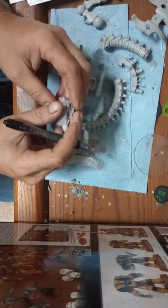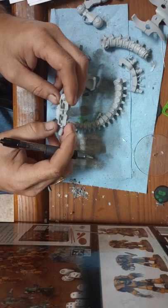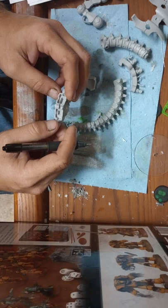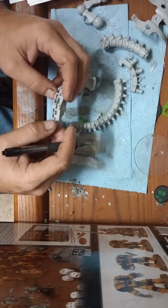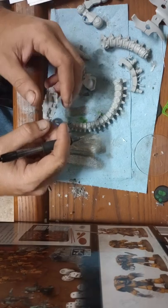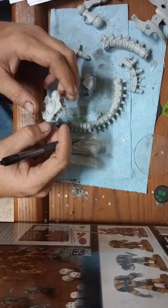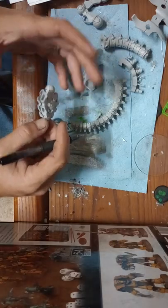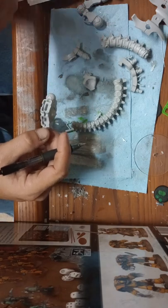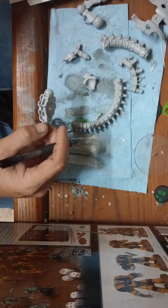I'm just showing you a way to take long-term care of these models, which a lot of people skip over. You may have this model for a long time. If you're a power gamer you might play two or three games and sell it when a new meta comes out, or you might be like me — a collector — where once I put something together it'll be on display for 10-15 years.